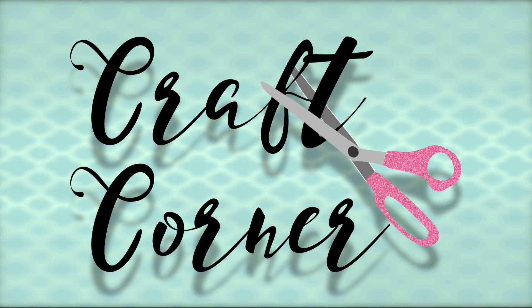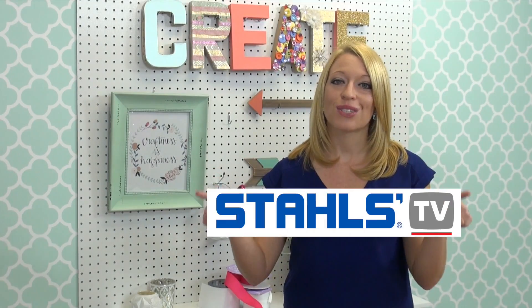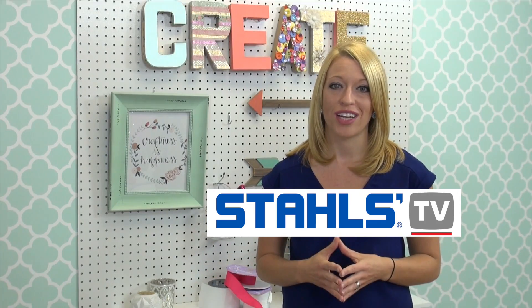I'm Jenna with StahlsTV and thanks for joining me in the Craft Corner. Are you looking for more ways to use or make money with your craft cutter? Then check out StahlsTV.com where you'll find more how-to videos and tutorials just like the one you've watched.